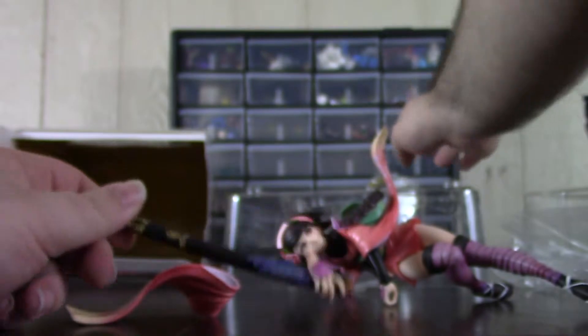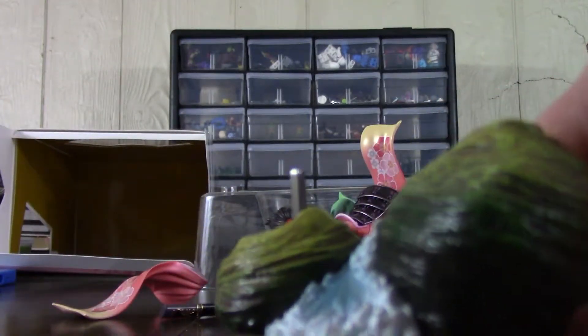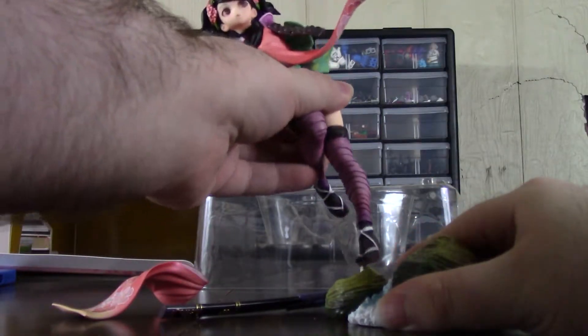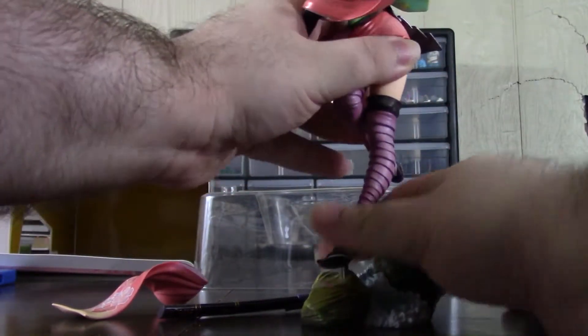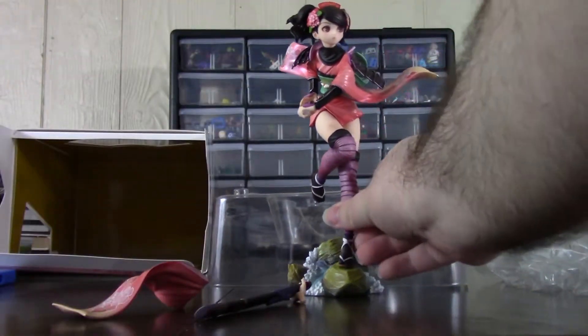And finally, the base — and the sword. The base is actually really cool, just scenery from the game. I think this is part of the game where you fought the frog guys — it's one area by a waterfall filled with frogs. If you played the game, you might remember. Let me get her on there. That is very solid — nice.